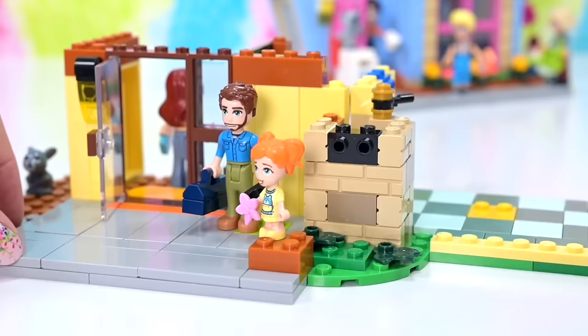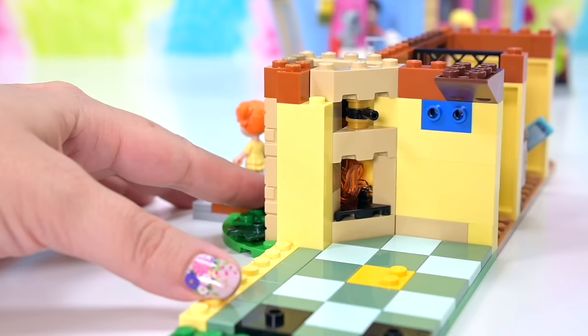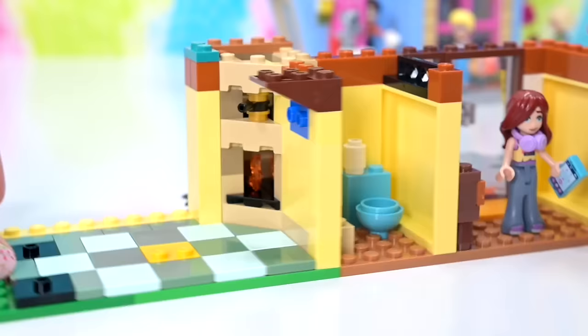Working on the outside, continuing our chimney — you know, chimney going up — yellow walls in here. And then just on the outside we have a smooth tile piece for a little brown textured part on the chimney.